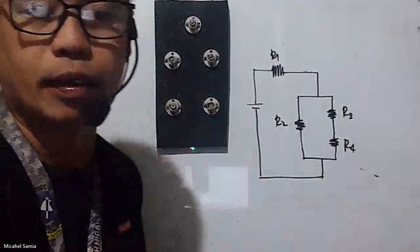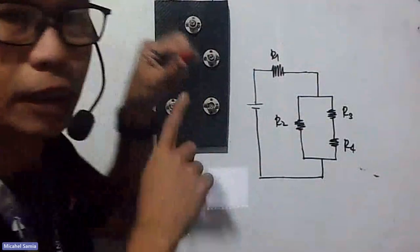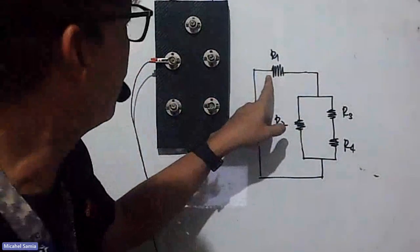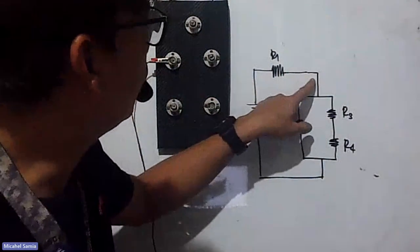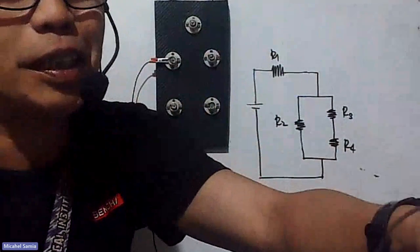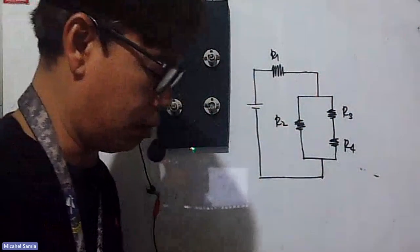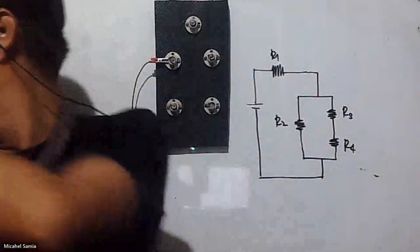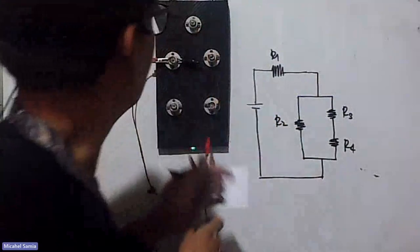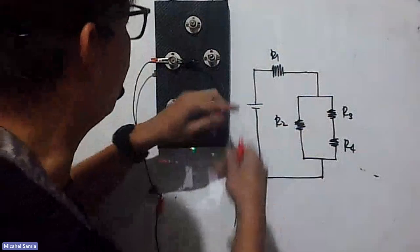For the second circuit: from the positive side of the battery — red — it will go to R1. That's the first connection, positive to R1. Now R1's negative side will create a junction going to R2 and R3. So one wire turns into two at a junction — the current breaks here. The negative side of R1 connects to both R2 and R3.